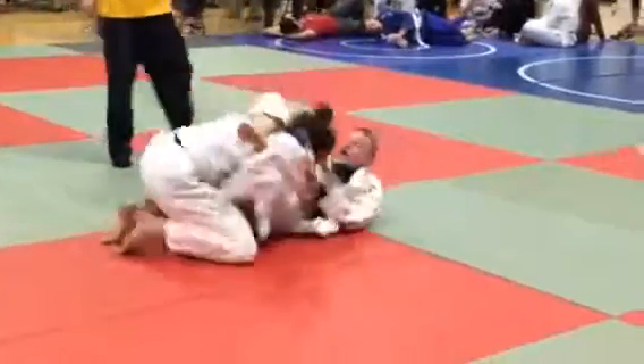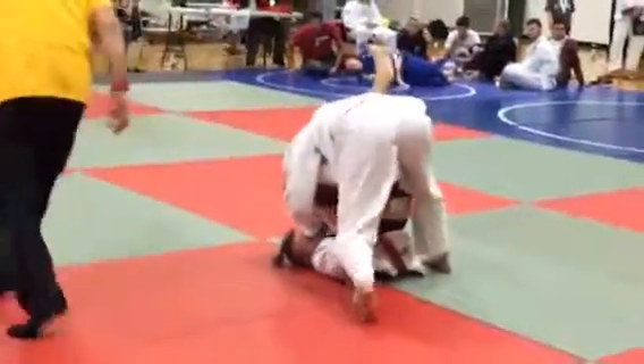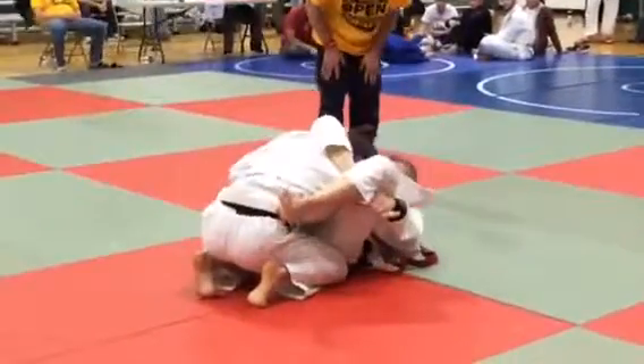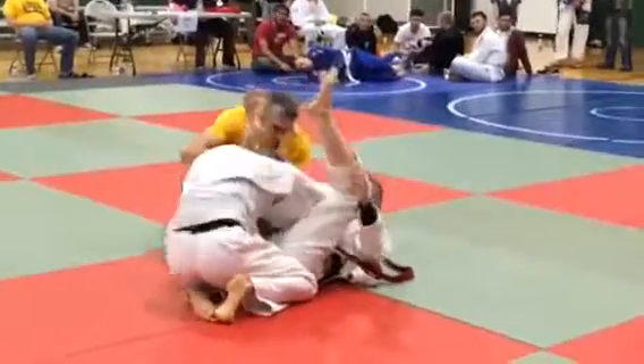Yes — triangle, yes, triangle. Posture up. Yes, posture up. Yes, posture up. Step over the head. Attack around with your left leg. Step, step, step, step. Woo! Great job.